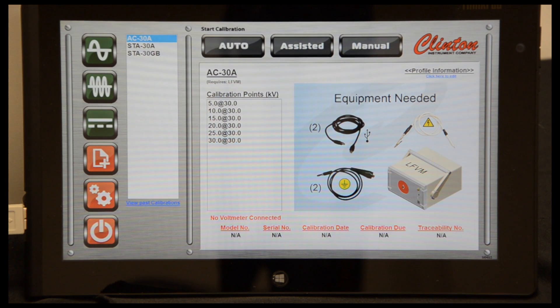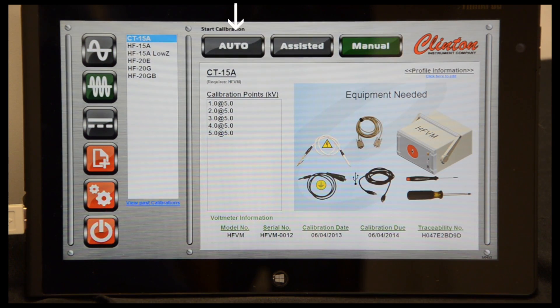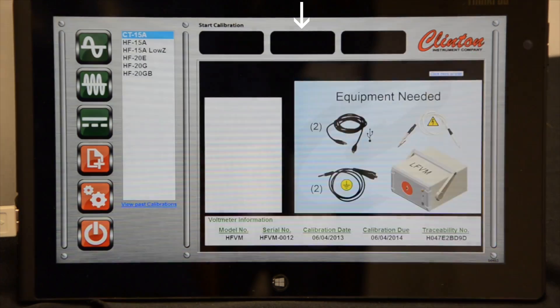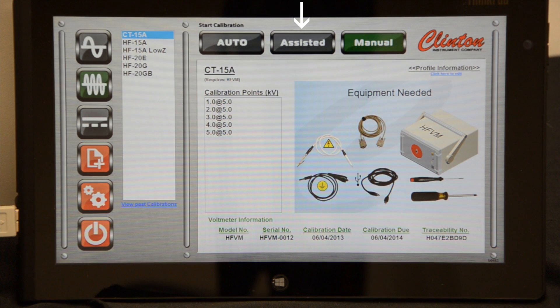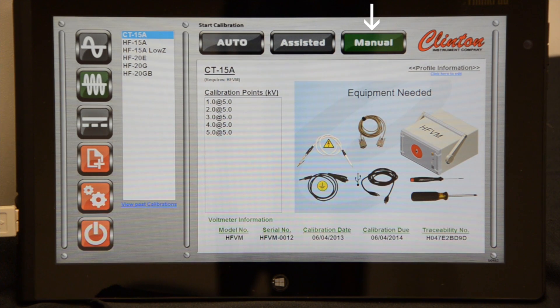The SD-Cal has three different calibration modes. The first of which is Auto. Auto calibration is only supported by Clinton Instrument Company's latest spark testers and offers full calibration without user interaction. The second mode is Assisted, which is supported by all digital Clinton Instrument spark testers and provides hands-free reading of calibration points; however, adjusting calibration requires user interaction. The last mode is Manual, which supports all types of high voltage sources and relies heavily on user interaction.